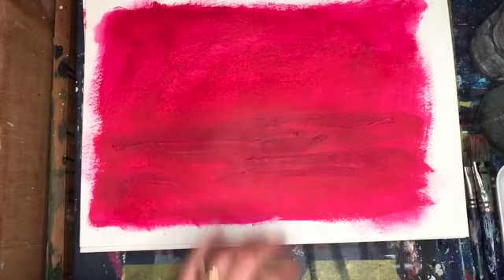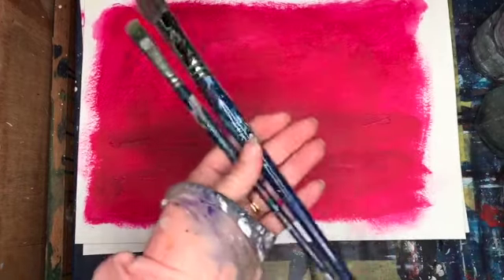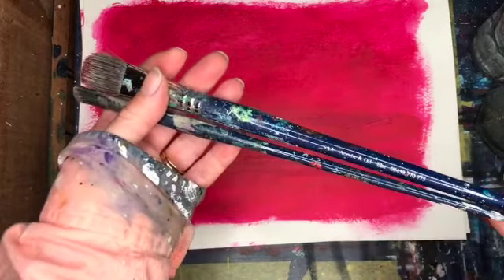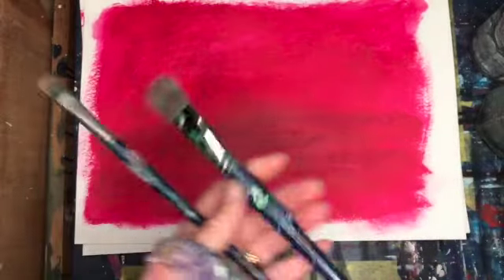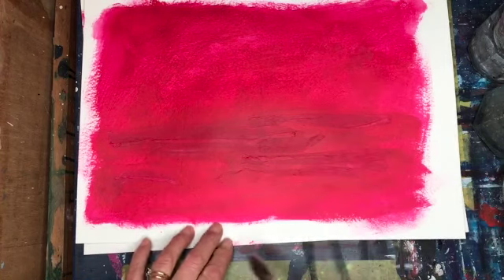So I'm going to make a start. I'm using two brushes — they're both flat brushes, the SAA acrylic brushes. I'm not sure what number this is, probably about a 16 or something like that. And that's an 8. I'm going to start with this big brush — that's what I used to put all this pink on.